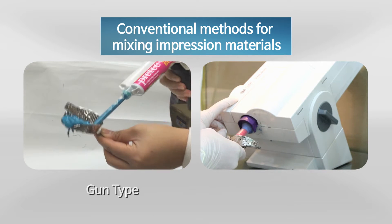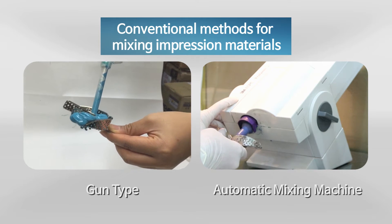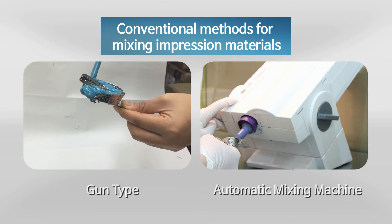Conventional methods for mixing impression materials are largely divided into the gun type, which is extruded by hand, or using a stationary automatic mixing machine such as 3M's Pentamixer. However, these conventional methods have the following problems.